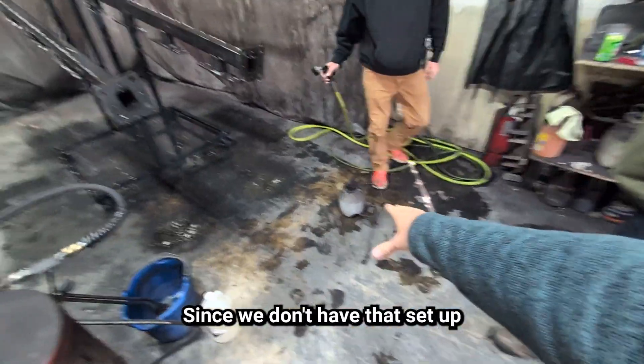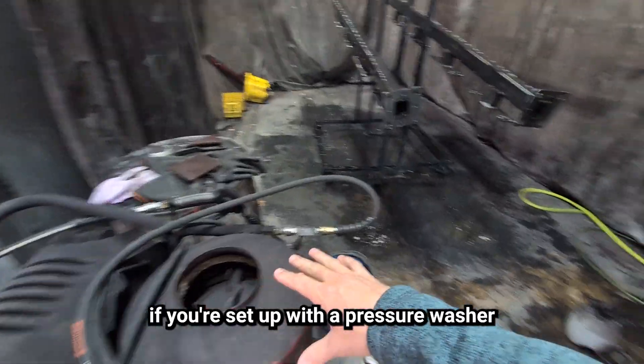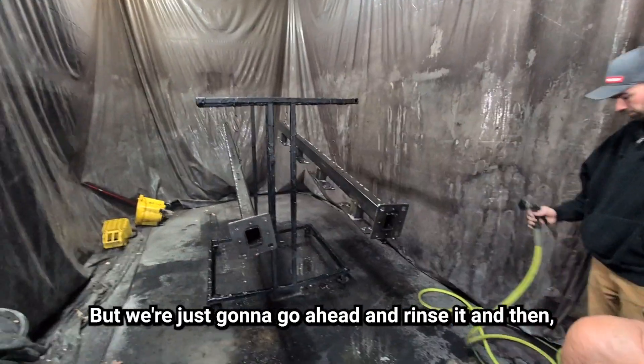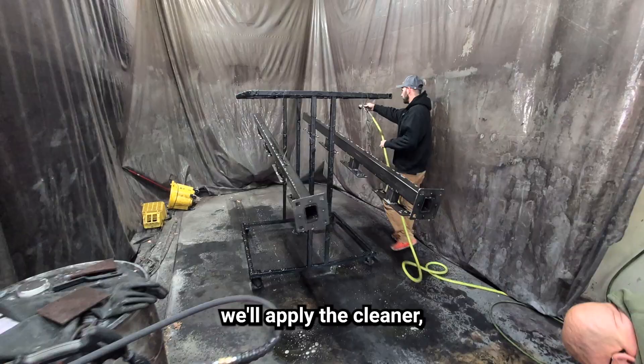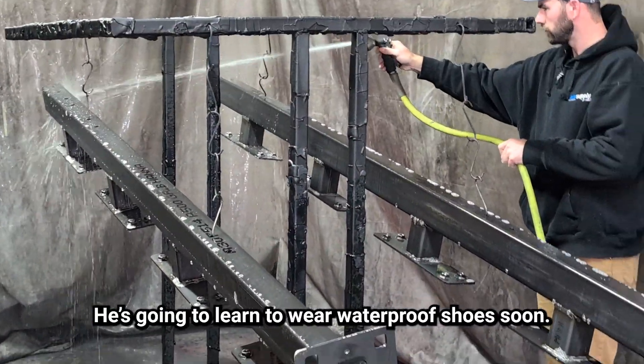Since we don't have that set up with the pressure washer, we're just going to do a water rinse. Normally you don't have to do that if you're set up with a pressure washer to pull your cleaner out, but we're going to go ahead and rinse it, then apply the cleaner and then the phosphate. He's going to learn to wear waterproof shoes soon.